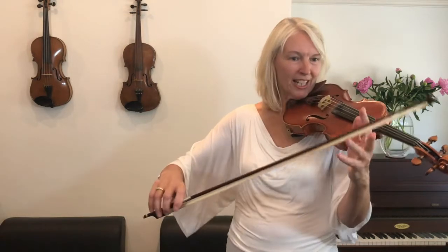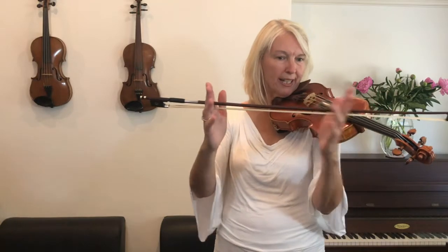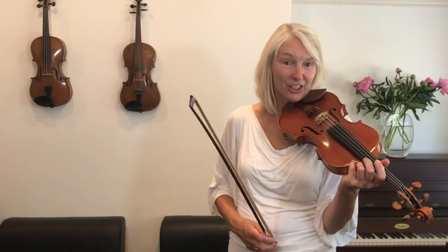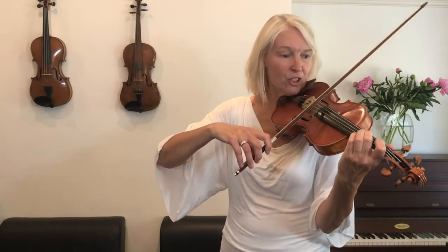So I pretend my bow is only that long, and I'm going to play here and there for the quavers, so you come towards the middle a little bit. Can you join in with me? We're starting on line four. One and two.